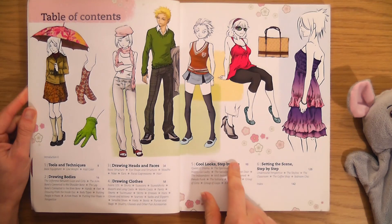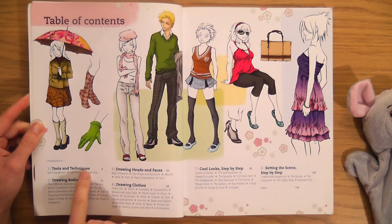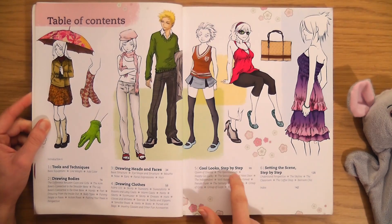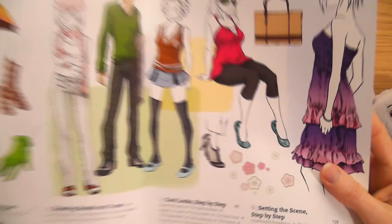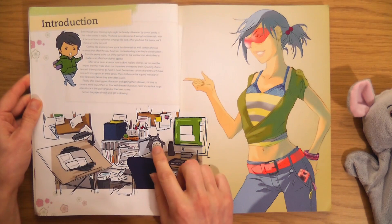I think this will be really good if you're creating characters and want to come up with ideas for clothes — it would be amazing for that. The chapters cover: tools and techniques, drawing bodies, drawing heads and faces, drawing clothes, cool looks step by step, and setting the scene step by step. I'm going to like this book — I hope it's got accessories and stuff.